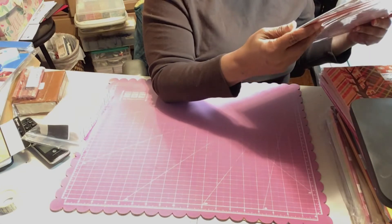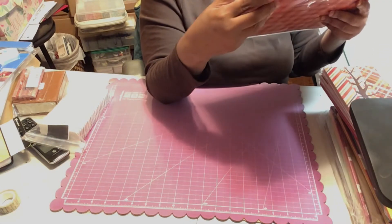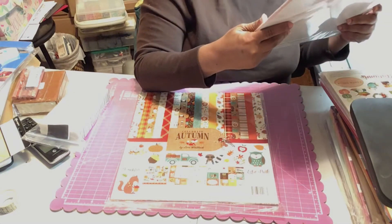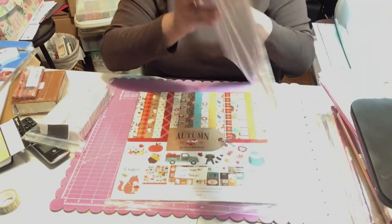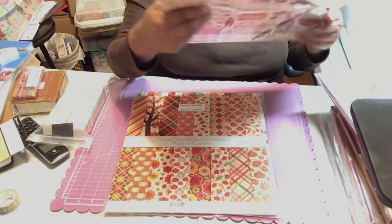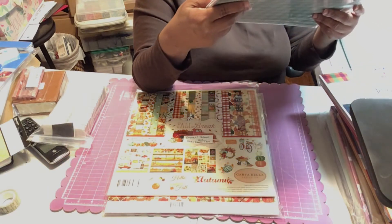I picked up this pattern paper kit called Celebrate Autumn — I'd already had one but I picked up another. It's got orange, brown, tan, blue, and red. I also got a fall one called Sweater Weather, and another one called Fall Break from Echo Park.